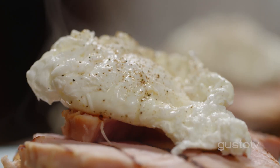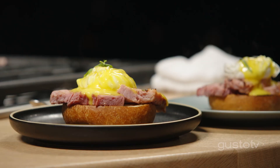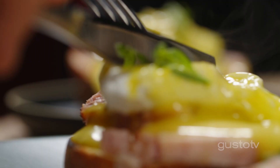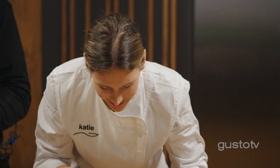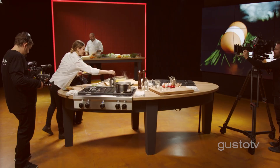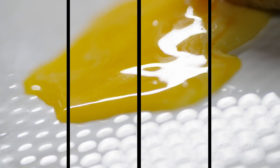So buttery, so silky. I could put the sauce on pretty much everything. A little bit of fresh tarragon — the freshness will add to that rich creaminess. Let's see if we have that gooey yolk. When I think about breakfast at home when I was a kid — when we actually got to sit down and enjoy it together — it was a really memorable, exciting part.